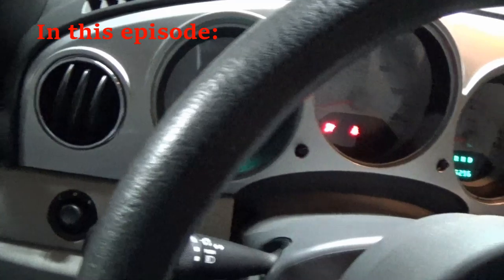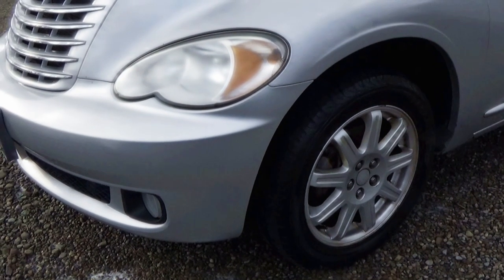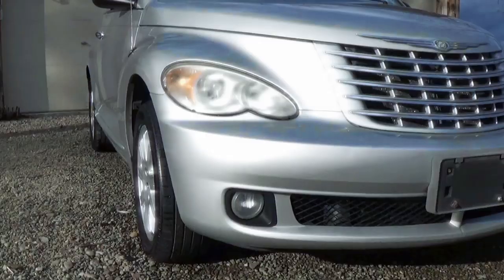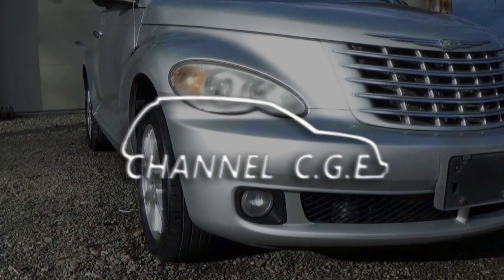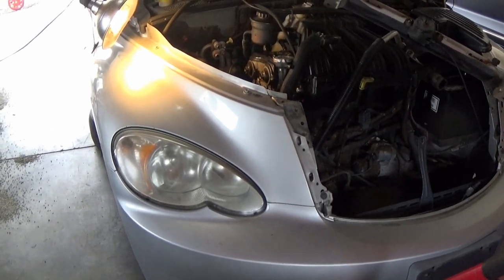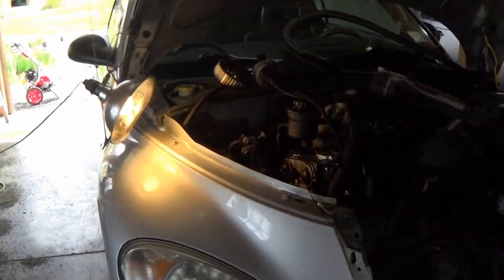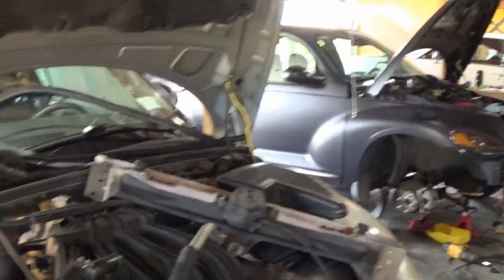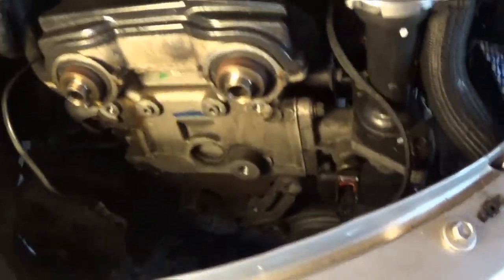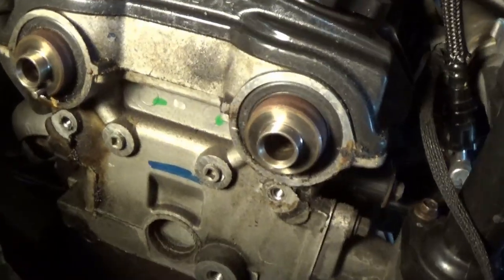Alright guys, I think we're ready. I'm kind of nervous, but let's see what happens. We're finally back at it on Project Vert. I finally got some of my parts in the mail, and that means I'm going to put the GT back on hold so that we can get this thing done. First hurdle we need to jump over before we start putting everything together is we need to get this pin fixed.